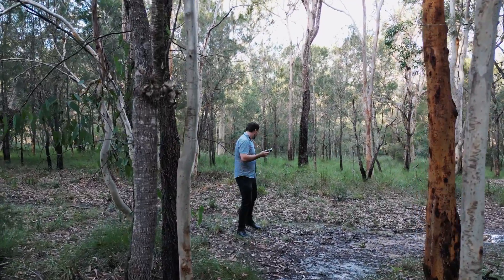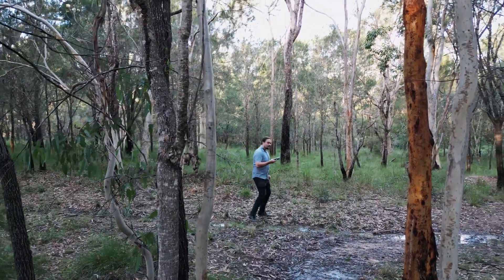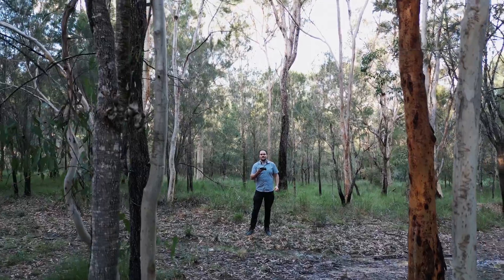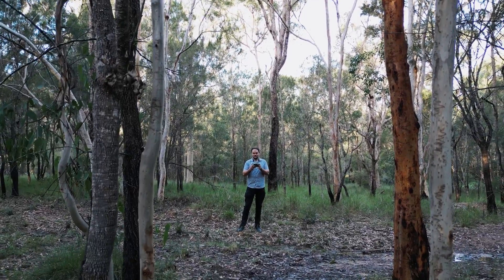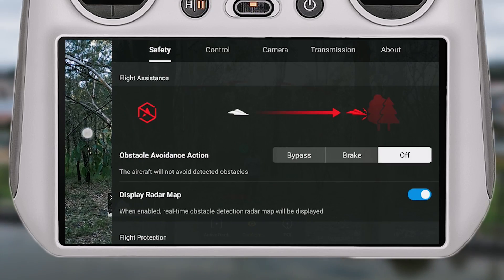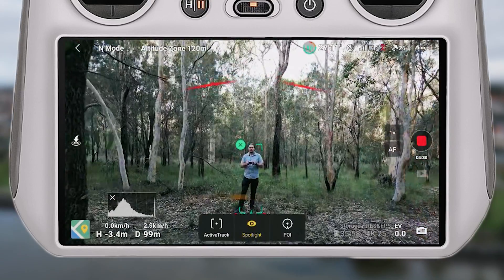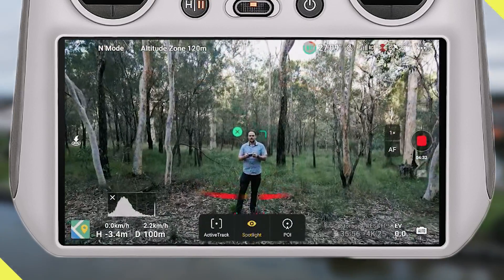I really wanted to test how well APAS 4.0 worked, and I can say it worked really well. There was one occasion where it just stopped because the gap was too tight and it couldn't figure out what to do. All I had to do was go into the menu, click on safety settings, and turn off the obstacle avoidance — that allowed me to fly through the gap and continue with the active track.